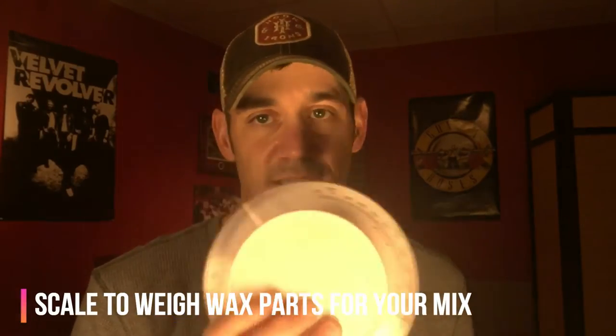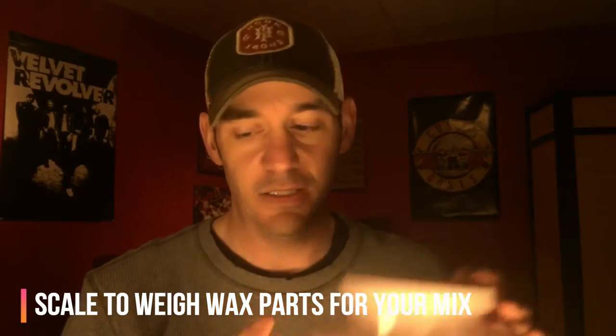The other thing I got is a scale, and this one isn't really that good. I'd recommend getting a digital scale from Amazon because I didn't put a lot of science into mixing this stuff up, and a better scale might have made it a little more accurate.